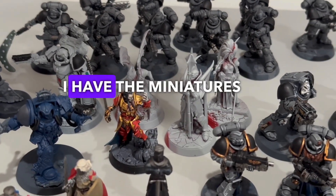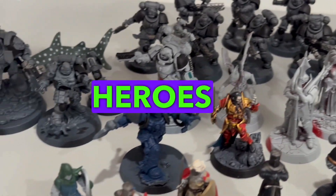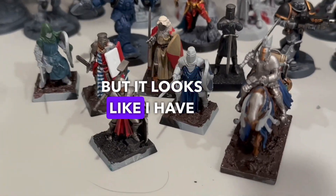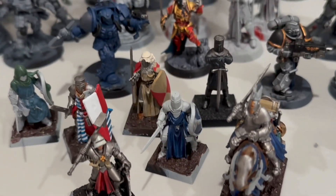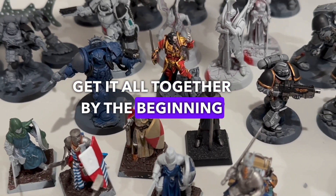And to top it all off, I have the miniatures I'm painting for my amazing patrons who we will be using in the Heroes of Hobby Tongue game. I wanted to start this in August, but it looks like I have to push it to September. Sorry for the delay, players, but I just couldn't get it all together by the beginning of August.